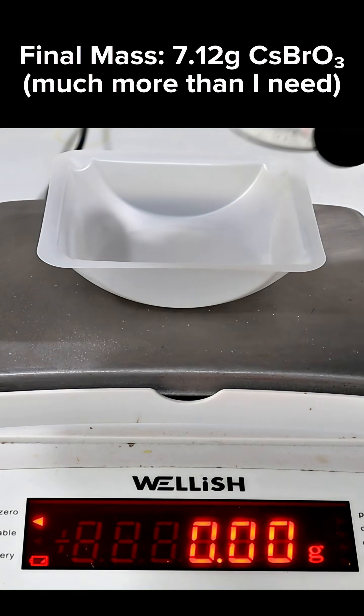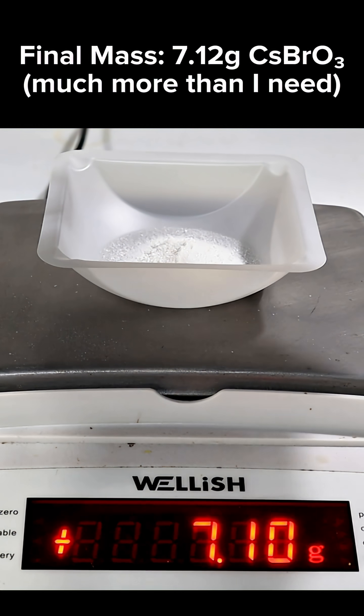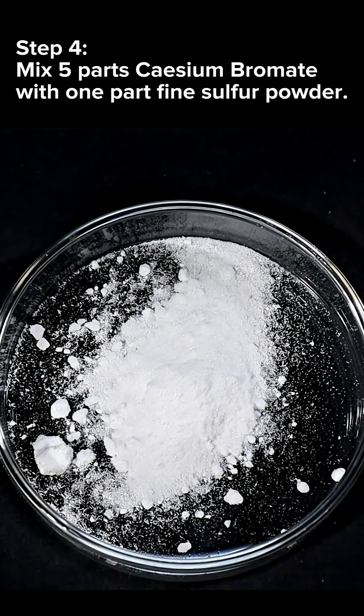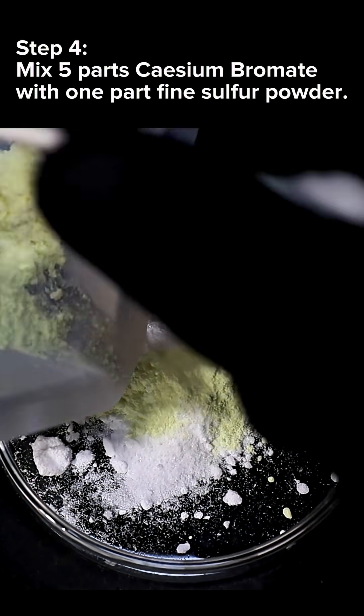My final yield ended up being about 7.12 grams, which is a lot more than I need here. Now to make this into a real pyrotechnic, I next combine 5 parts of my cesium bromate with 1 part of elemental sulfur.